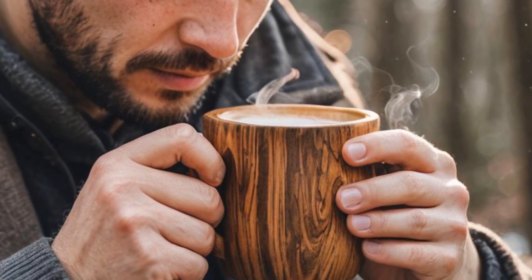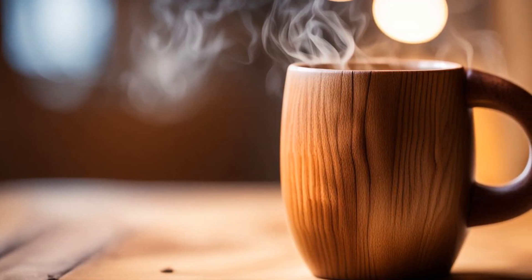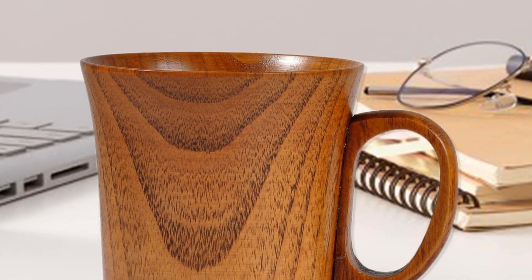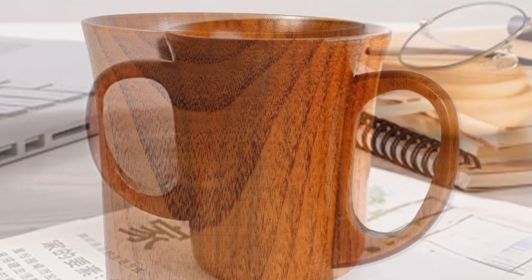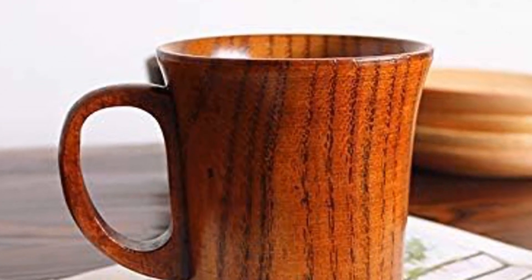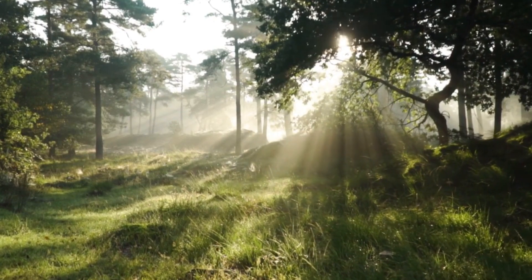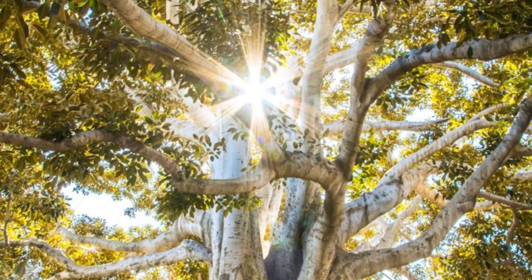Jujube wood mugs unlock the elusive Goldilocks temperature, keeping your coffee perfectly, indulgently hot from first sip to last. But beyond its thermal mastery, this humble mug elevates your daily drinking ritual. Each mug's unique wood grain anchors you in focused presence. The weighted warmth connects you to honored hand-crafting traditions while grounding you in nature's comforts.